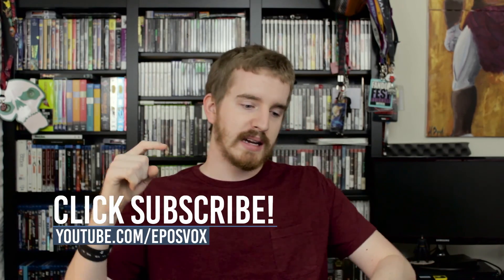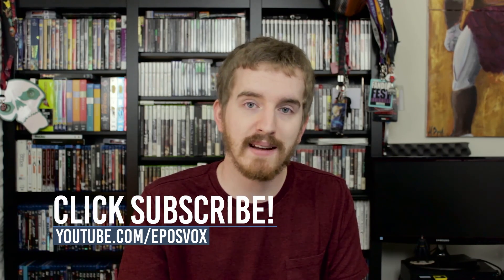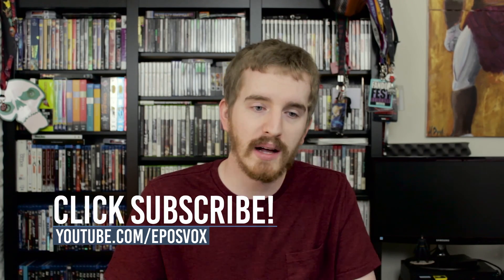Hope you enjoyed the video and the entire series. If you have any feedback, let me know in the comment section down below — in case we do another series like this. Smash the like button, get subscribed for more awesome tech videos, go check out Ryo's channel as well, and I will catch you in the next video.